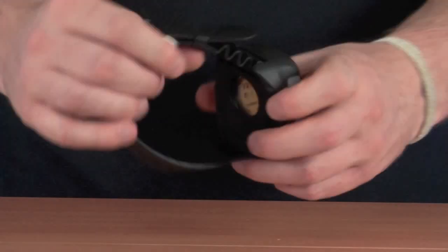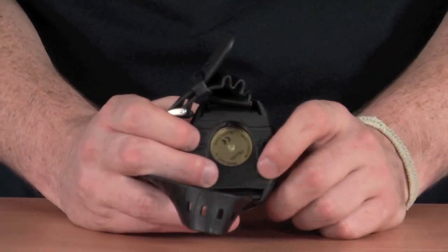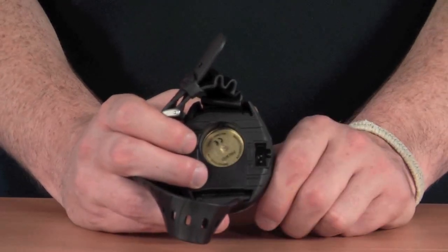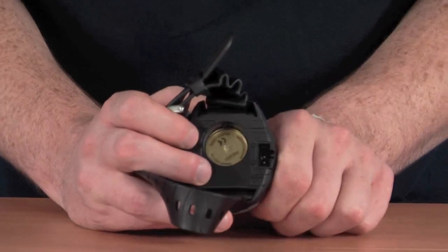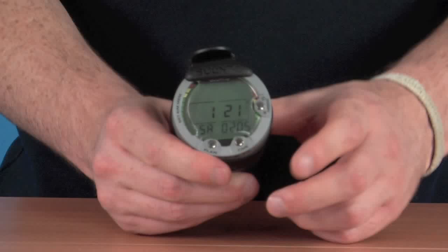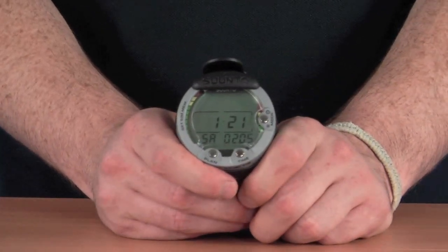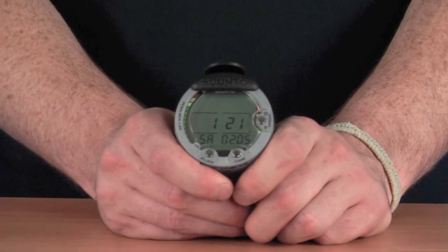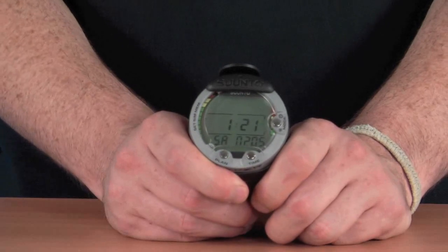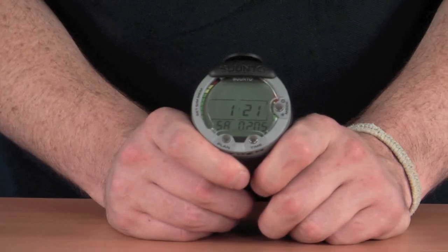It has a user-replaceable battery, which cuts down on maintenance costs — you can take it out and replace it yourself. There's also a PC interface at the back, so you can transfer all your dives from the computer onto your PC and have them stored there, with extra information like graphs. There's also a built-in dive planner, so you can plan your dive and be completely aware of your dive situation before you even get into the water — a really great added feature.